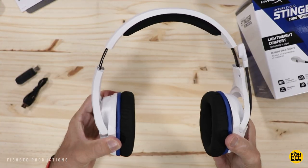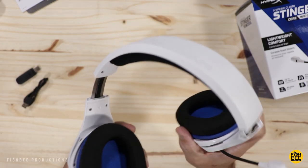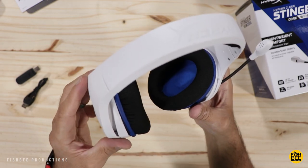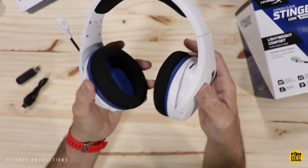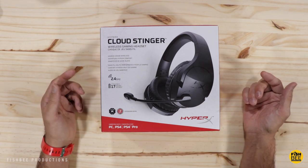It opens up to fit pretty much any head size, seems pretty durable when you flex it, and you don't really hear any creaking, which is good. Unfortunately this one does not fold flat. Overall a pretty nice looking headset, especially if you're looking for a white one. Now let's take a look at the HyperX Cloud Stinger and see how it compares.